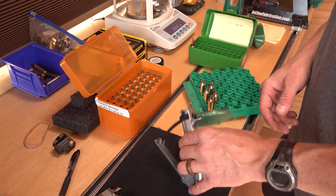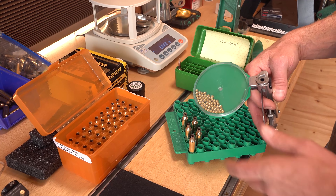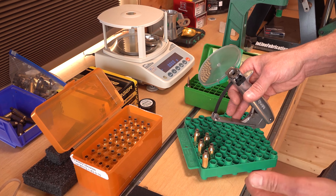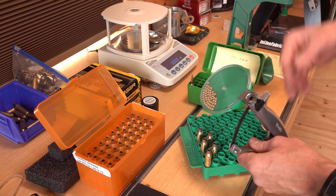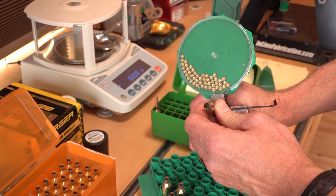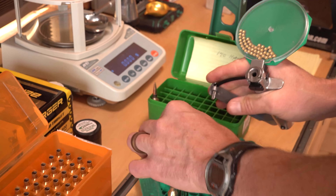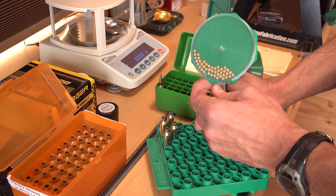The next step is to prime the cases. This is the hand priming tool from RCBS that comes with the Rebel Plus kit. There's a flip tray — dump the primers in and shake it until they're all oriented correctly. Install the appropriate shell holder and you're pretty much ready to go. The Plus kit does come with a 300 Win Mag shell holder for that case rim. I grabbed a second one so I could leave one in the priming tool and one set up in the press, so I don't have to swap them back and forth. You just orient the primers towards the bottom, insert the case, and you can feel the priming really well — you can feel very distinctly when it stops. We're also using this universal reloading tray that covers a variety of different cartridges and different case rim sizes on each side.